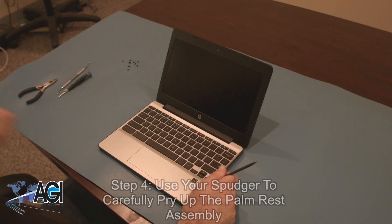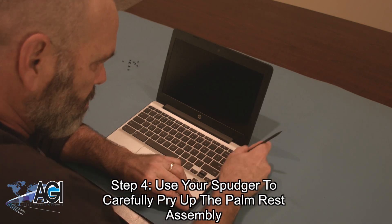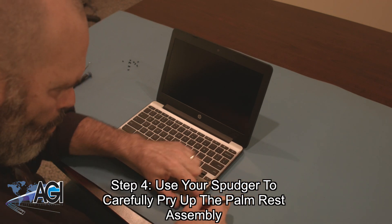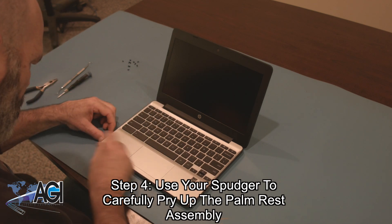Next, you will use your spudger to carefully pry up the palm rest assembly. You will want to turn it to this side once it is unattached, because a couple of cables will still be attached to the motherboard.